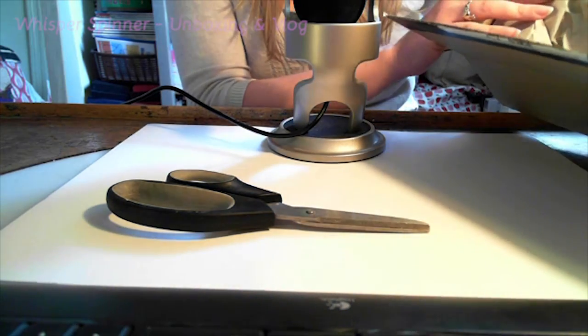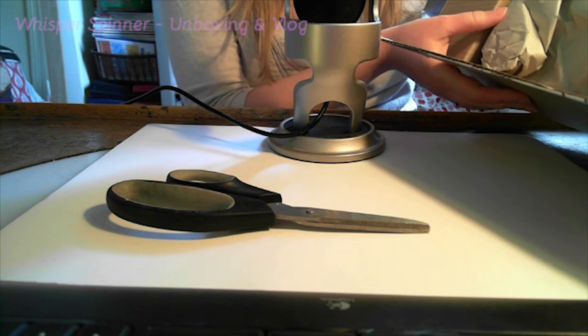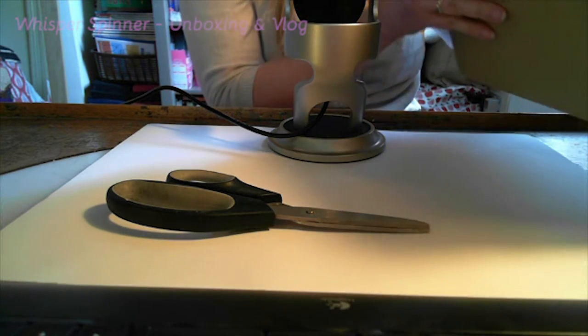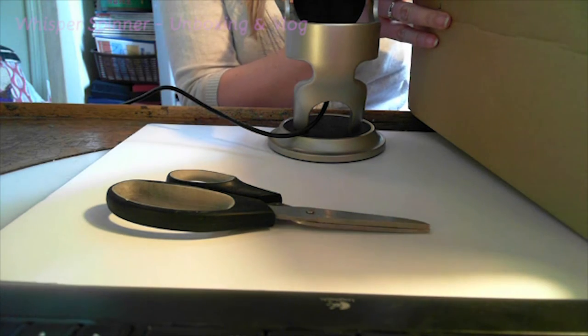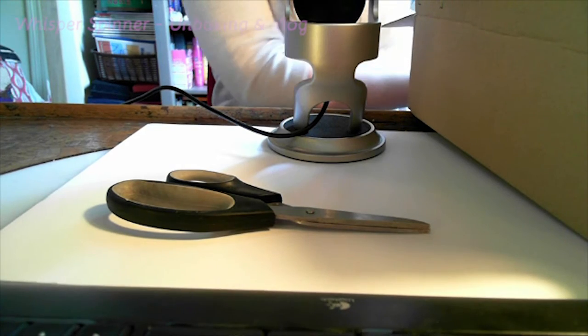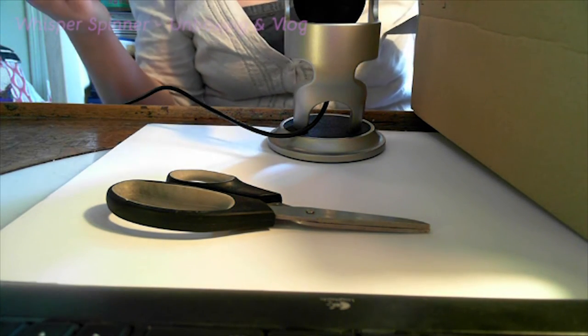Okay, Amazon boxes are always full of brown paper. Let's see, what have we got? Oh, good.